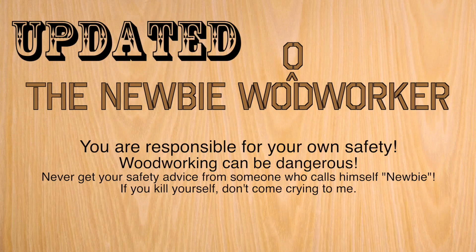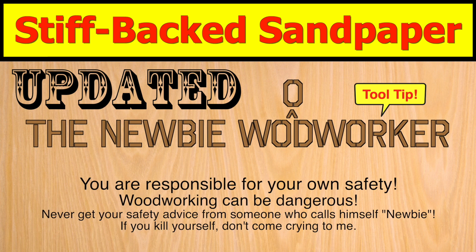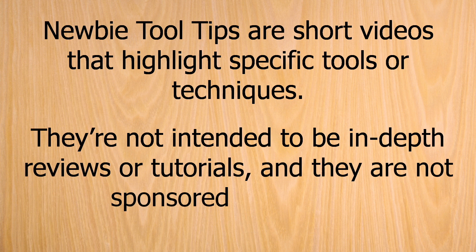Hey, Newbie Dan here, and this is an updated Newbie Tooltip about Stiffback Sandpaper and other options. Newbie Tooltips are short videos that highlight specific tools or techniques. They're not intended to be in-depth reviews or tutorials, and they're not sponsored by anyone.